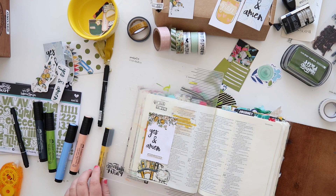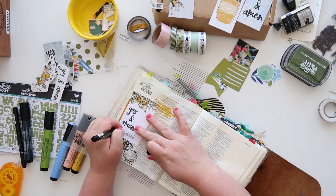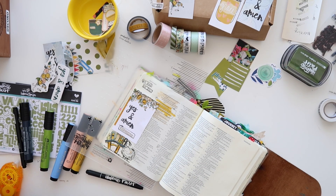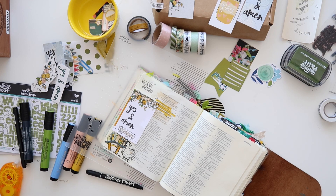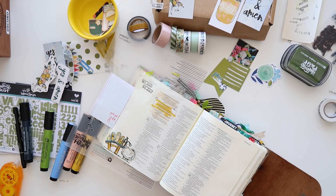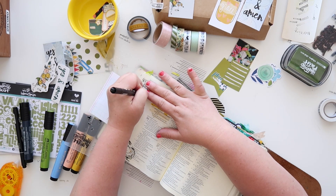I use some adhesive to stick that on there, then I outline it to give it that extra little detail — help it pop off the page and look like part of the design rather than just slapped on. Then I'm going to use my Illustrated Faith Date Stamp because I love to add the date to all my entries. I think it's important to document what God's doing and when, especially since you'll be coming back to these same pages over and over again. To have those entries dated is really important to me.